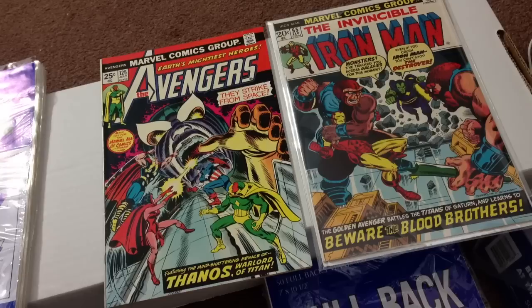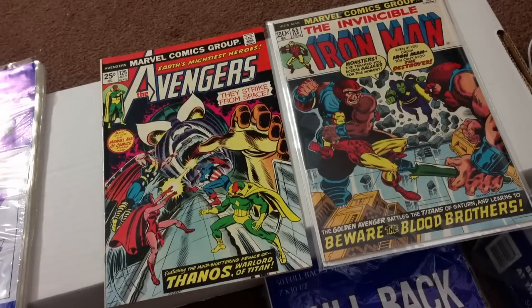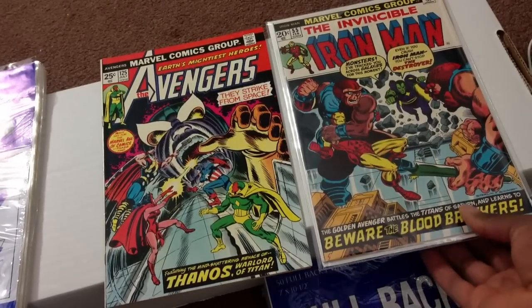Hello, hello. Hey guys, I'm going to put a book, namely Avengers 125, in a top loader, and I'm going to show you how I do it.